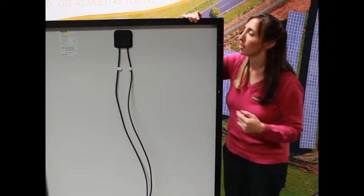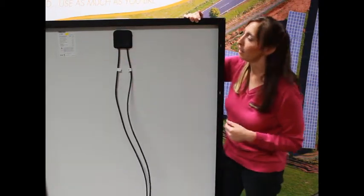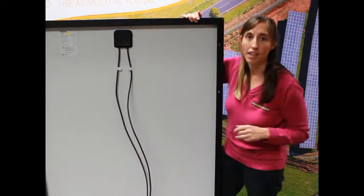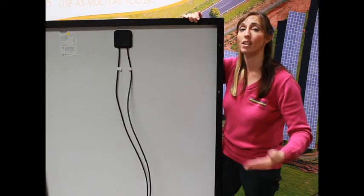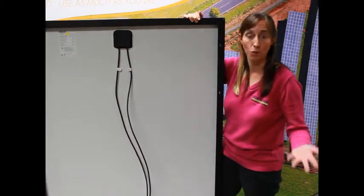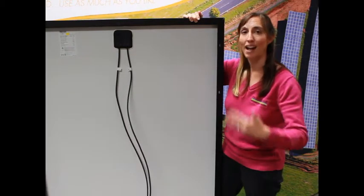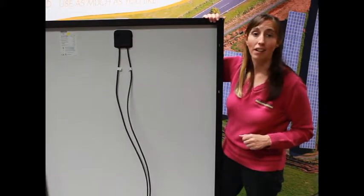The other thing you'll notice on this panel is on the very back here we have a label. It has to have certain specifications of the solar panel on it, all determined by the UL listing. They're very handy when someone comes in two years later to work on the system — to add to it or do something to it — they can find the label on the back and know exactly what solar panel it is.